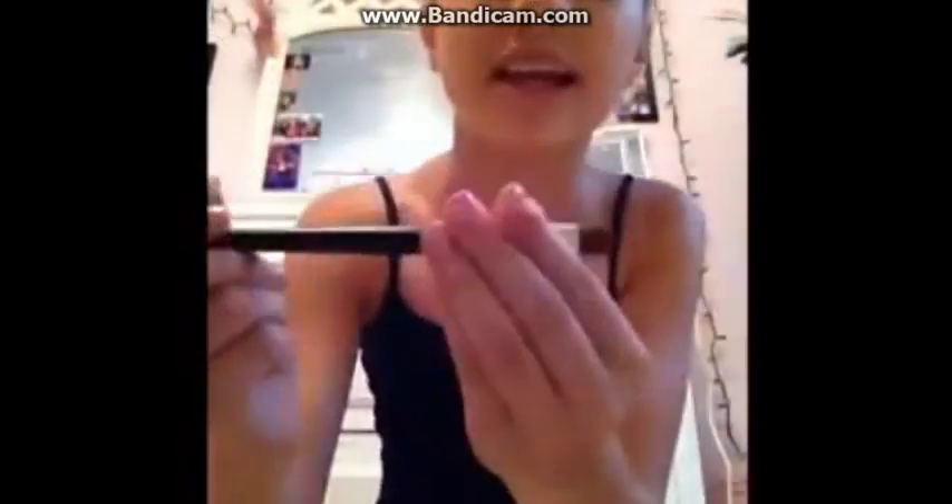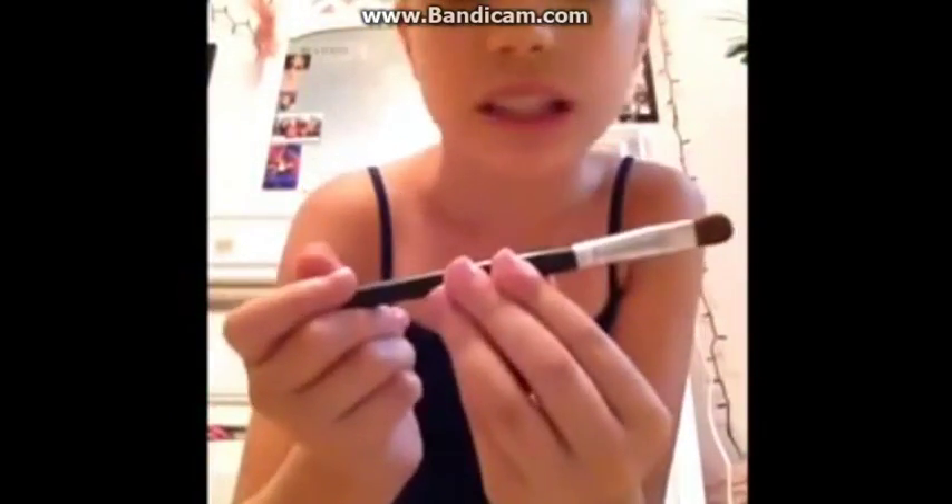I always use the Urban Decay Primer Potion because that stays on forever. I'm going to be using my Too Faced Palette and I'm going to be taking Vanilla. I'm going to be taking this eyeshadow brush — I don't know where it's from, but it is a very good base eyeshadow brush.